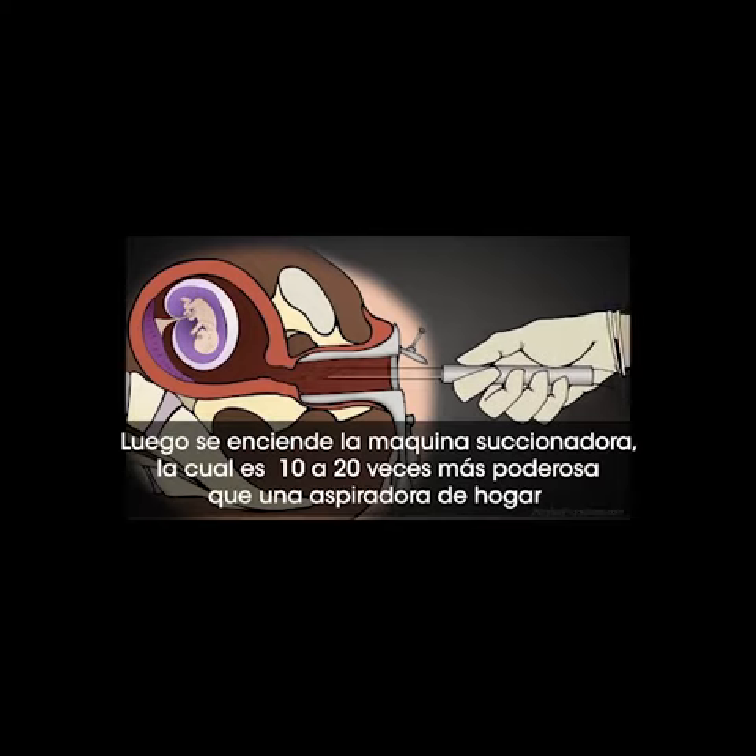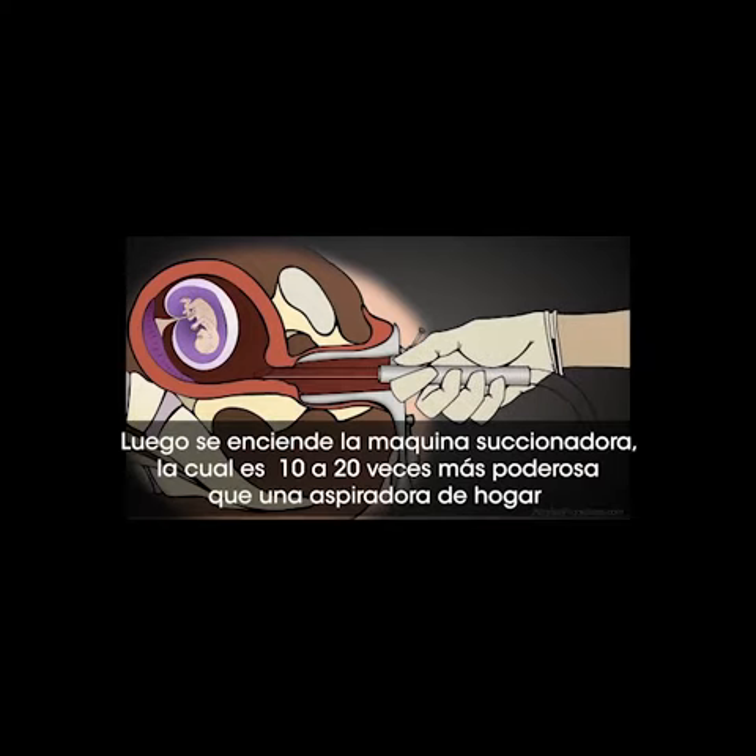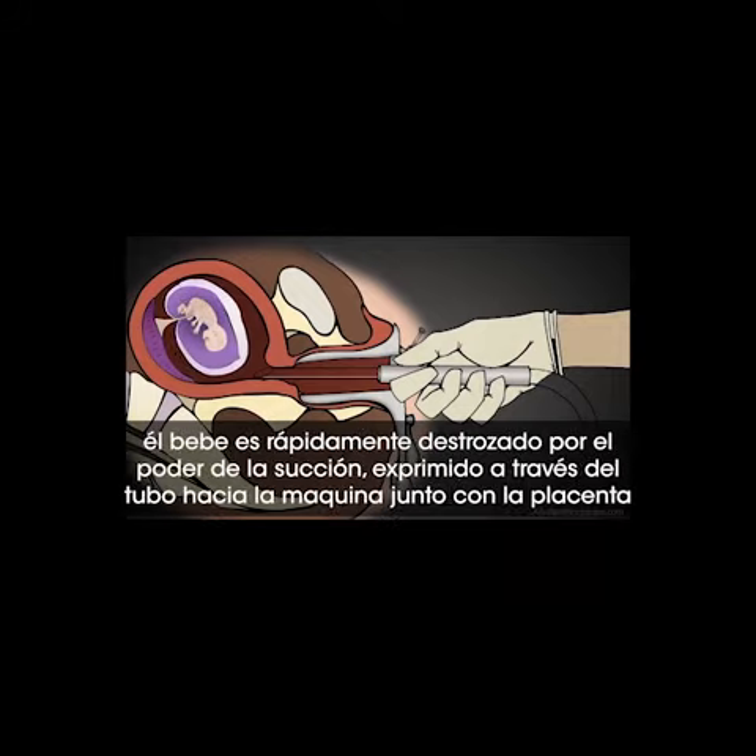The suction machine is then turned on with a force 10 to 20 times more powerful than your household vacuum cleaner. The baby is rapidly torn apart by the force of the suction and squeezed through this tubing down into the suction machine,